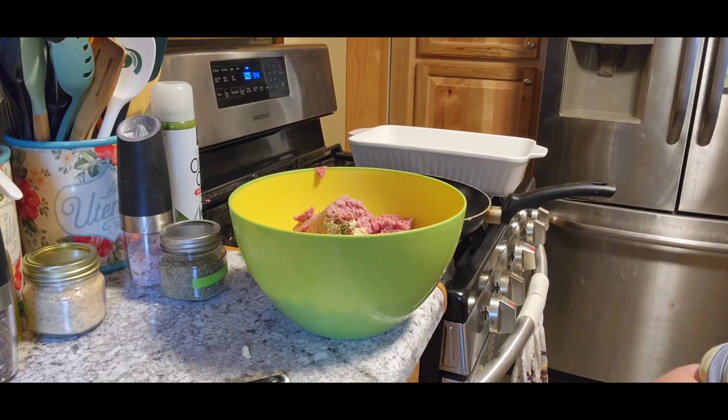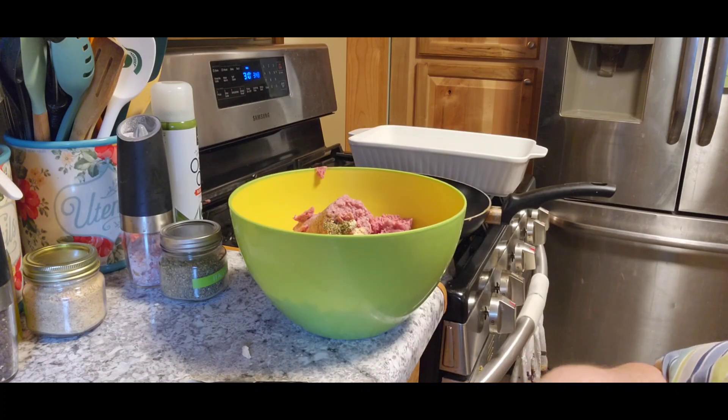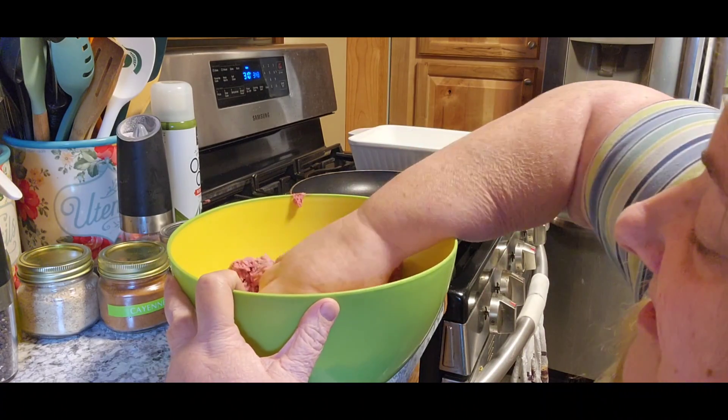I was going to leave the cayenne out, but I thought, you know what, a quarter teaspoon really isn't that much, so I'll leave it in there. My hands are clean and we're going to get in there and mix it all together.